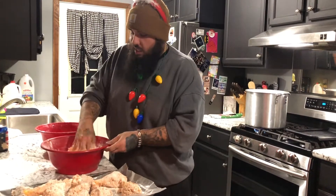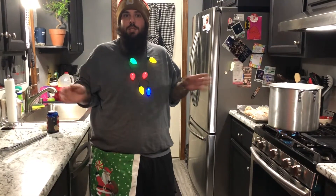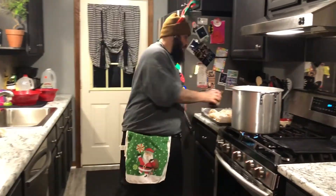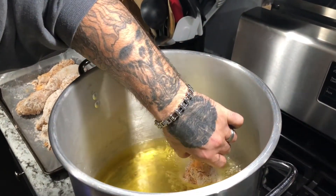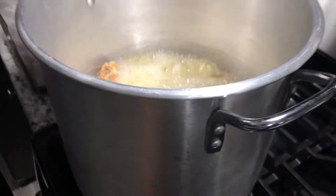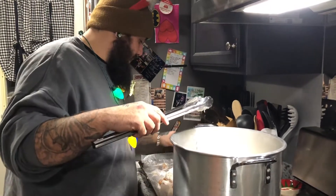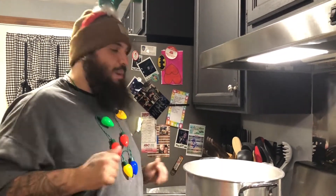We've got our oil heated — you want to be at about 350 degrees. These drumsticks are gonna take anywhere from 15 to 18 minutes. Put your wedding ring back on — nobody wants to get divorced during Christmas. Take your beer, then bring the drumsticks in nice and slow and drop them in the oil. We're gonna do five to start. Let those cook until golden crispy brown, with an internal temperature of 160 degrees. It's gonna melt your face off but it'll be worth every second.